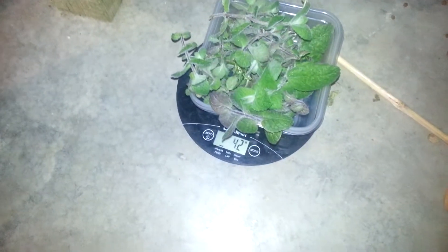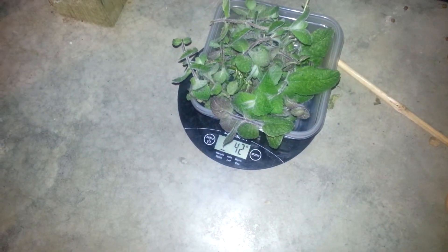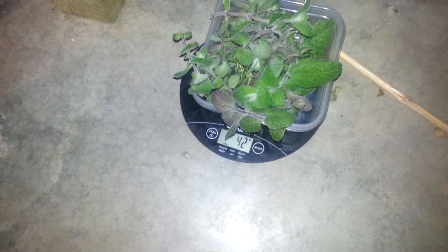The camera kind of screwed up so I've got to do this in two videos. 42 minus 25 gives us 17 grams of mint, and as you can see I didn't really get to knock it down that much — just took some of the big stuff out.